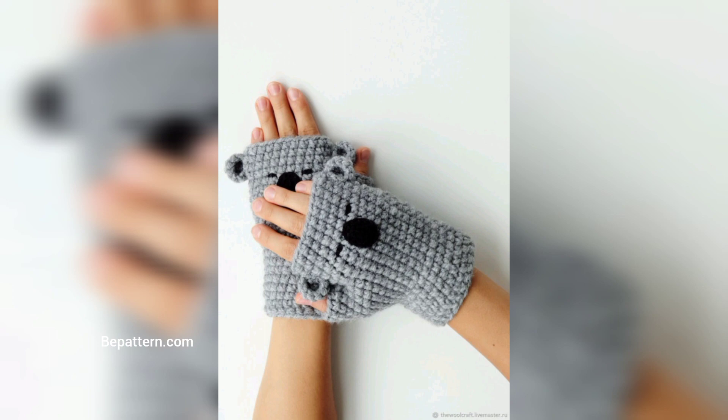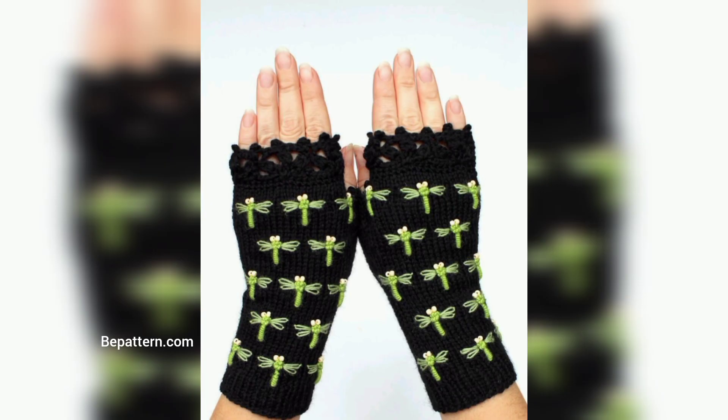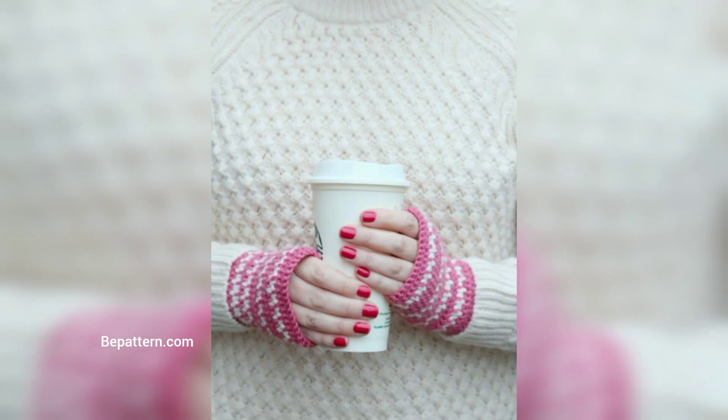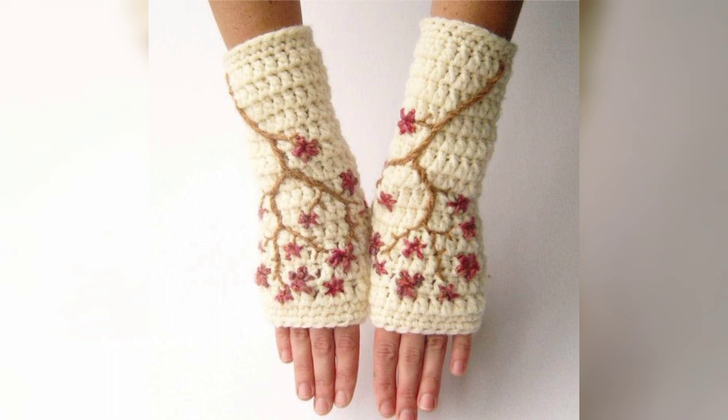Bits of unspun wool are worked into the crochet stitches of these adorable gloves. These thrums add an extra layer of warmth and form a sea of tiny stars on the outside of the mittens. This is also a super fast project thanks to the bulky weight yarn and the big crochet hook. It's available in both child and adult sizes.